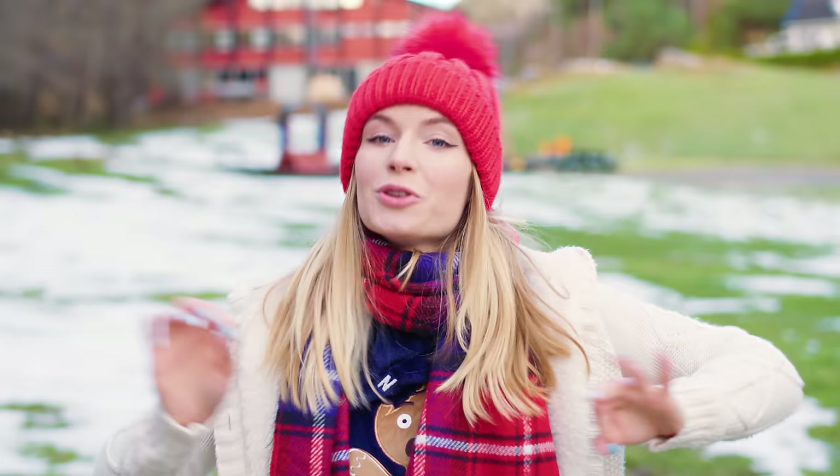I just created a new Beep Beep channel where I'll be uploading weekly compilations of my best DIYs, pranks and hacks! Make sure to subscribe because I'm already running to upload my first video!